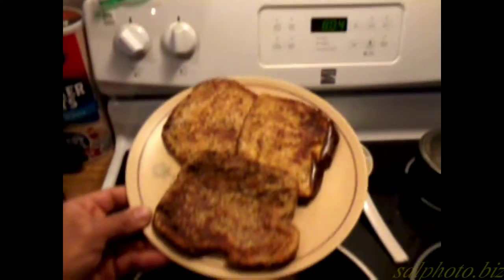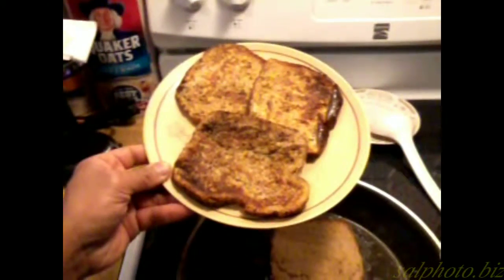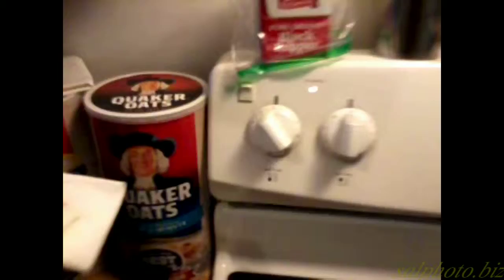I forgot to time it, but it's 8:04, so it took about 10 minutes. I flipped it two, three, or four times and I have it on six. I flip it one side at a guess.